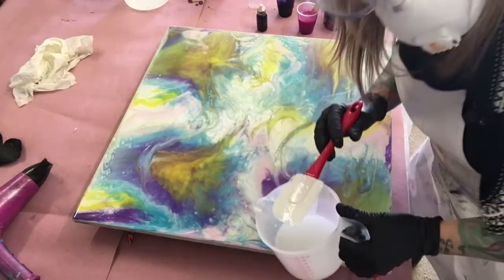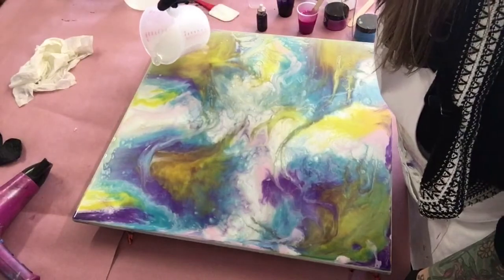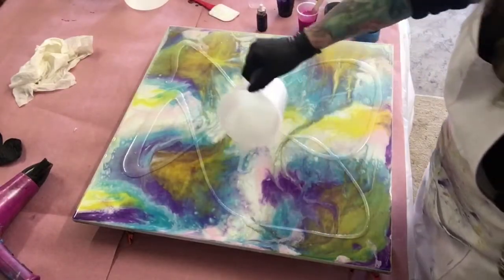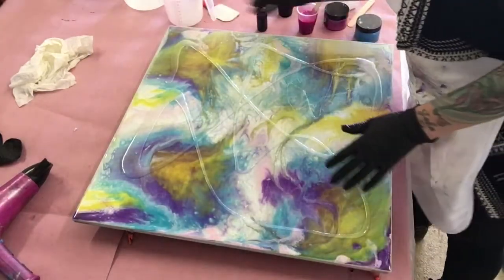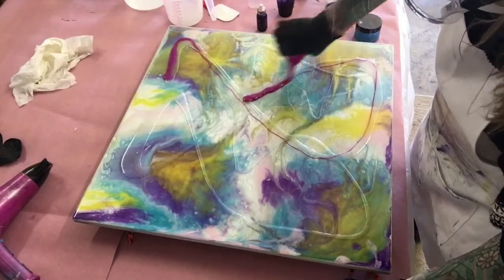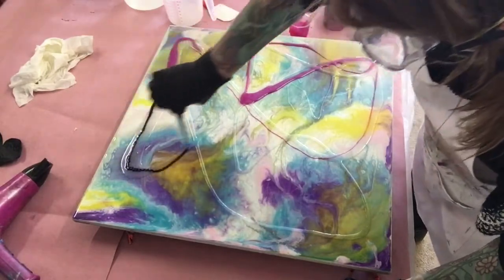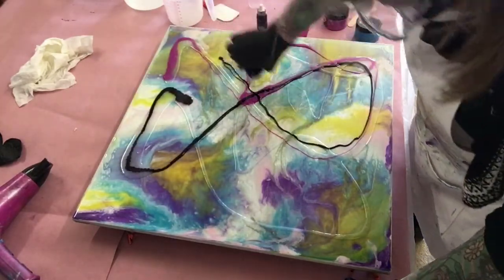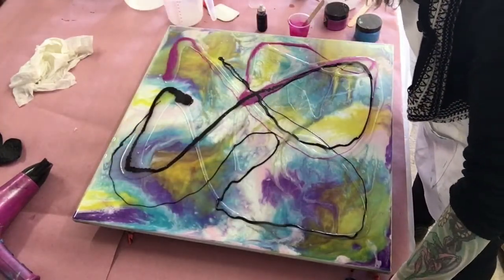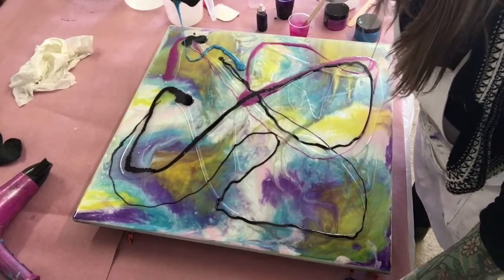I still wear a face mask. I'm going to pour some clear on here, just randomly anywhere. Then I'm going to start pouring colors. I definitely want more pink — there was not enough pink in this picture at all. I am throwing it in anywhere. I still want that yellow to show through. Purple is kind of dark; I just hope when I blow it out, it doesn't stay quite so dark.